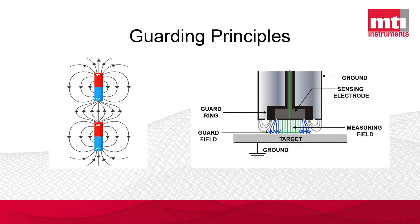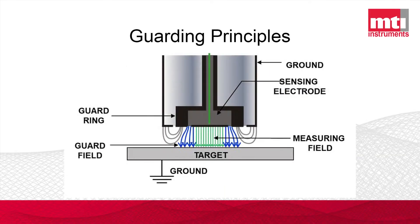On this right side view you have a cross-section of what the probe looks like. You can see electric field lines generated between the sensing surface of the probe and the grounded target — they go straight down, but as you get closer to the edges they curl out a little bit. Whenever you have these lines curling out, that will change the linearity of your result, so if your target moves 10 microns you'd actually get different results if you don't have a linear response.